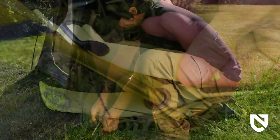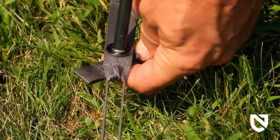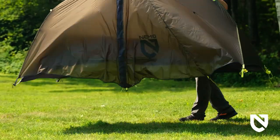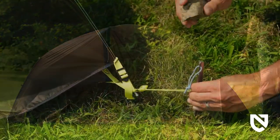Moderately adjust the tension in the fly using the webbing straps and ladder lock buckles at the foot end of the tent, saving room for final adjustment. Position your tent as desired, preferably with the pole structure at the foot or head of the tent facing toward the prevailing wind direction.